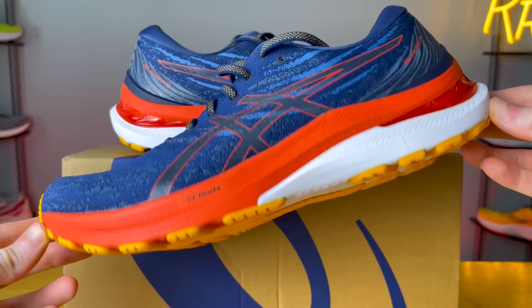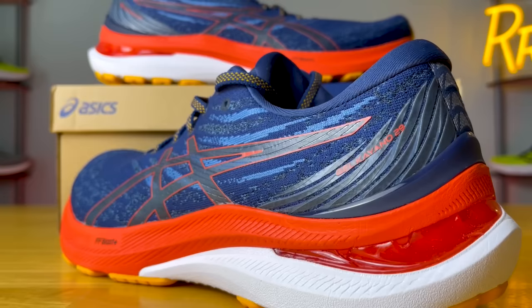This $160 max stability shoe is nothing like its predecessor — it feels completely different. It's actually the lightest Kayano that's ever been made, going down almost half an ounce from about 10.9 ounces down to 10.5. And even though we went down in weight, we went up in stack height.